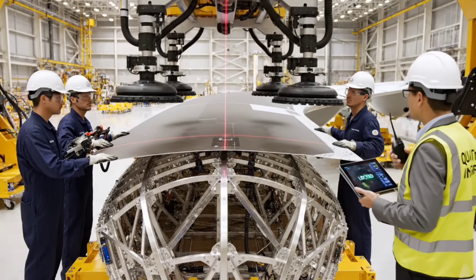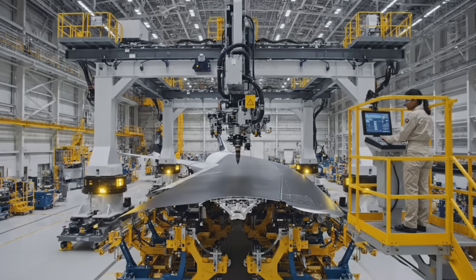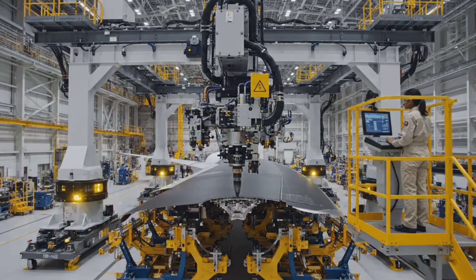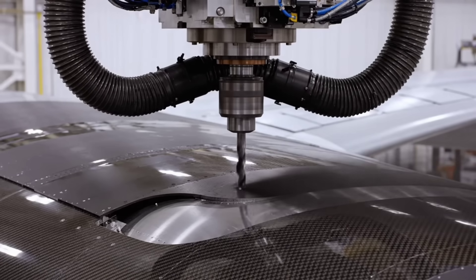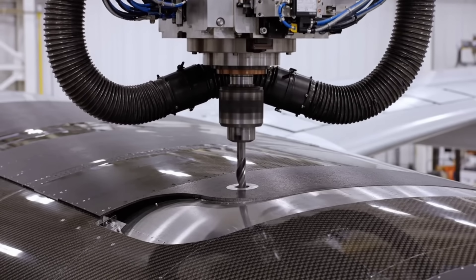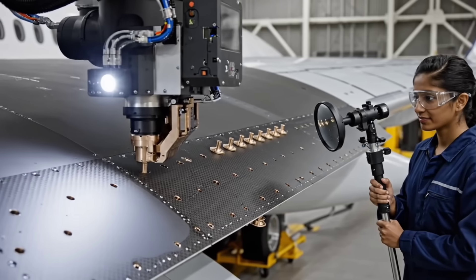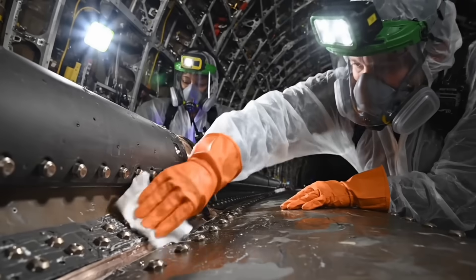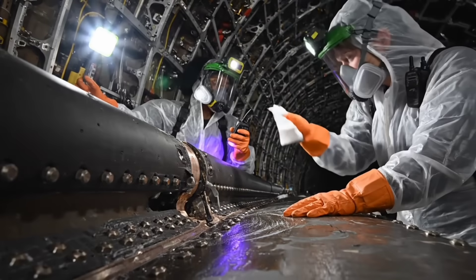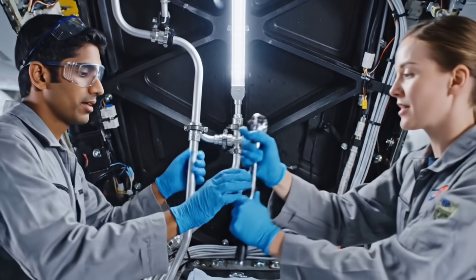Alignment locked. Tolerance green. Torque nominal, move to next station. S.P.A.R. 3 alignment certified. Sealant prep complete, section 4. Torque set to specification.